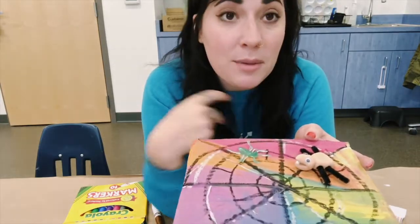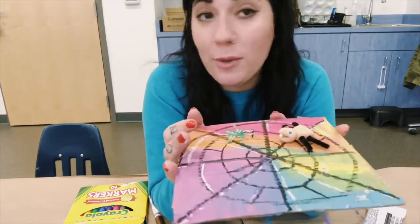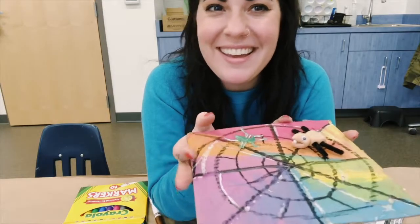Have fun with this project! You can come up with all kinds of spiders, or maybe other things got stuck in your spiderweb too. Have fun!